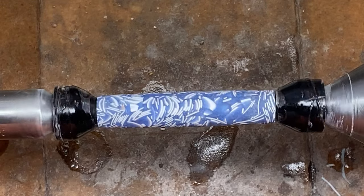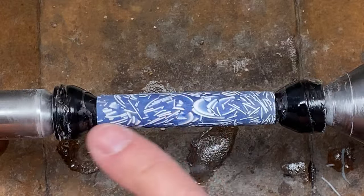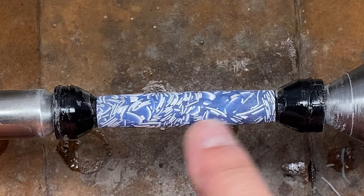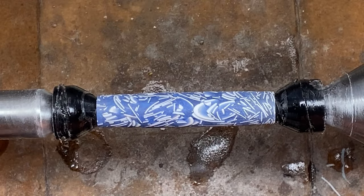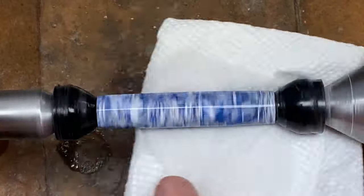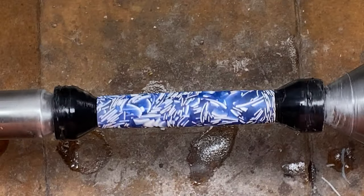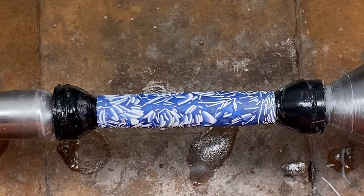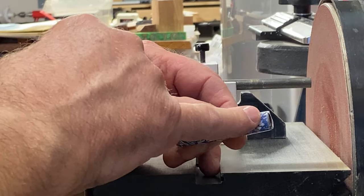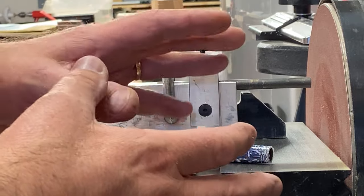Normally I would not put a CA finish on a resin blank, but because this blank has such a high concentration of eggshell I need something to protect those so they don't start potentially chipping out. So I'm going to go ahead and clean this with some denatured alcohol and then put a CA finish on the blank. I'm going to run through the normal regiment — five thin, five medium — then we'll come back and take a look at it. Right before we micro mesh we need to take the CA fingernails off the end of the blank and get it squared back to the tube so that all of our components will fit nicely when we're ready for assembly.